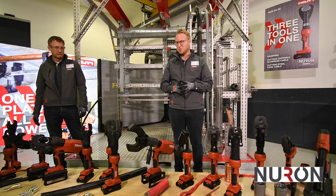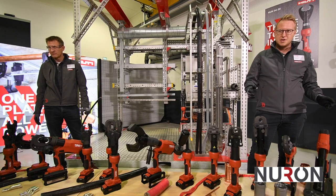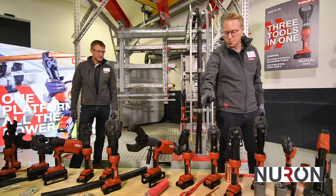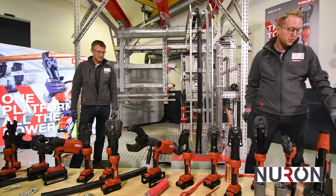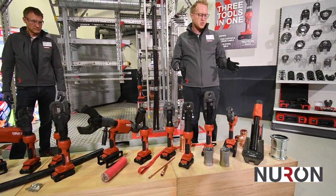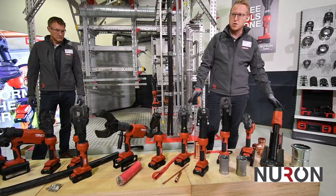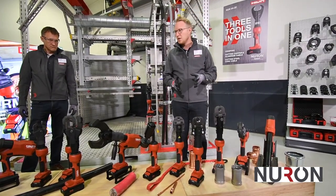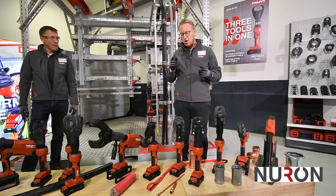Let me start with the pipe press. As James explained, we have five different tools on the same platform. We can press from one-quarter inch pipes up to four-inch pipes. We have a 19 kilonewton tool up to a 32 kilonewton tool. What we are launching now with Neuron is a 24 kilonewton tool, which comes right in the middle — for the North American market, US and Canada — a very good compromise on ergonomics.